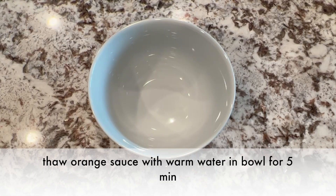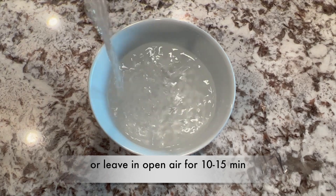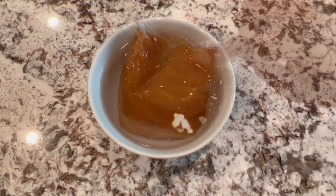First, thaw the orange sauce with warm water in a bowl for 5 minutes, or you can leave it in open air for 10 to 15 minutes.